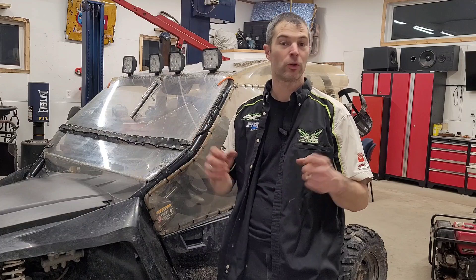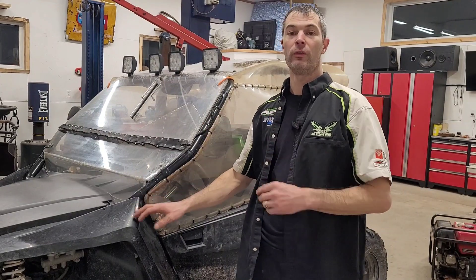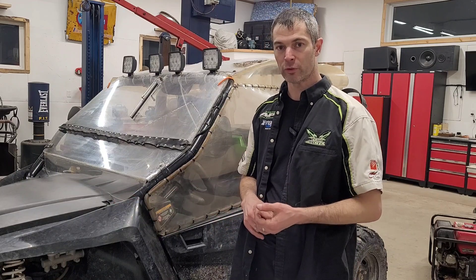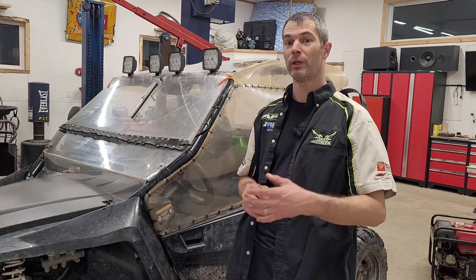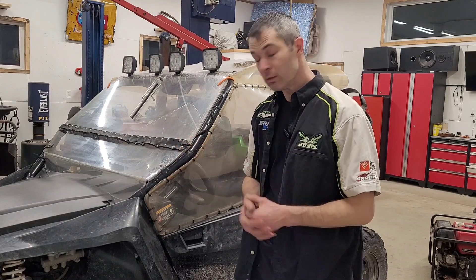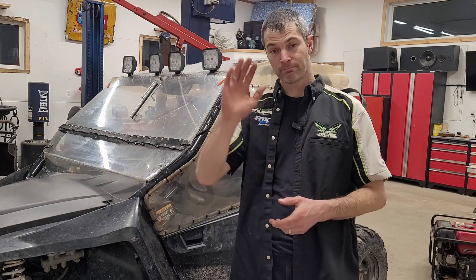That's going to do it for today's video, guys. I didn't do anything mechanical in this video, but I wanted to show you our new addition to the family. It's in good working condition right now, but I'm going to do some oil changes, play around with the heater core to get the heat working again, and there will probably be a good bleeding video in there. Thanks for watching — if you enjoyed it, give me a thumbs up, and I'll see you all in the next video. Take care.